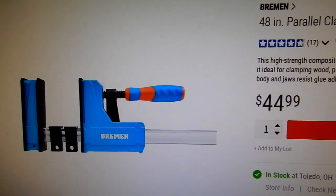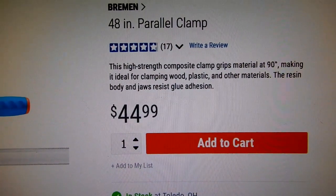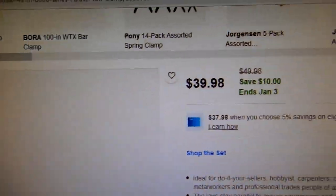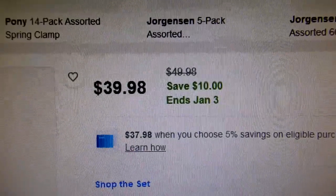Out of curiosity, Harbor Freight has this brand for $44.99 — don't know how good it is. Currently, Lowe's does have the best price so far, until January 3rd, at $23.